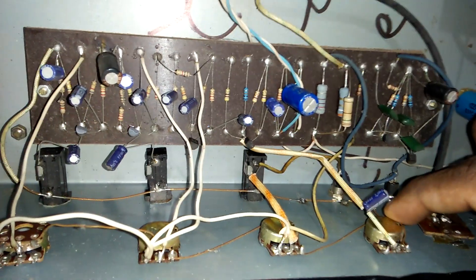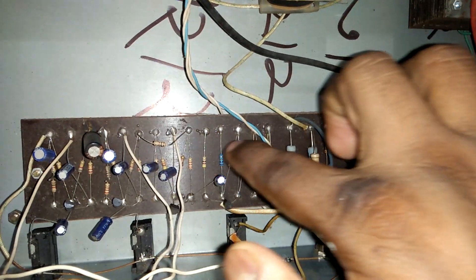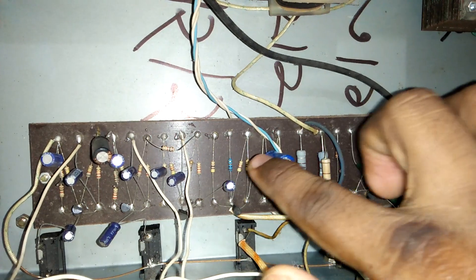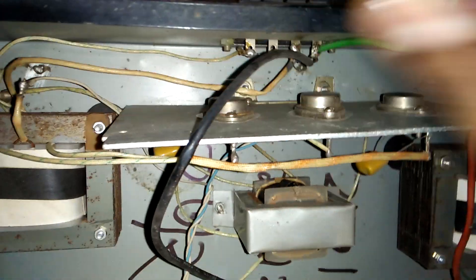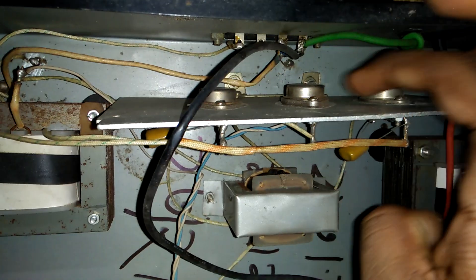This is the volume setting and the volume circuit. There are so many resistors and many mini capacitors, and we also added transistors — here are three more transistors.